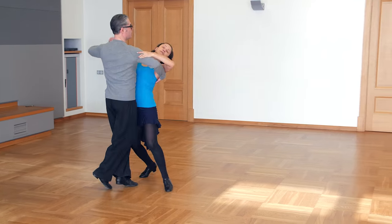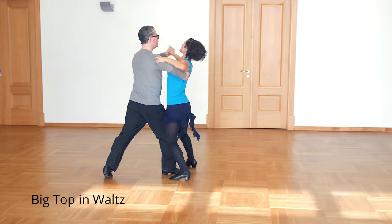Hi there, I'm Egils and today we will learn Big Top in Waltz and a Waltz routine.